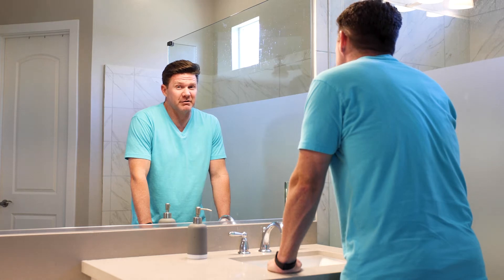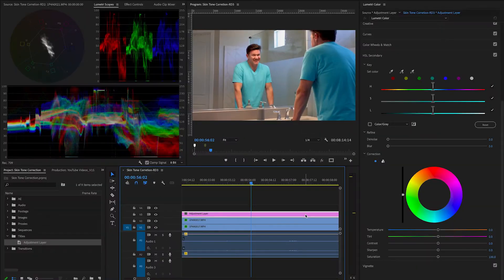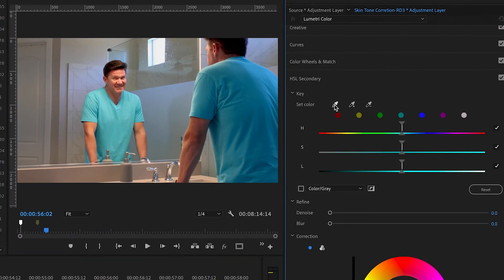I hate having a naturally red face on camera. Not much I can do about it in real life. But in Premiere Pro, I can easily use the HSL secondary tab.